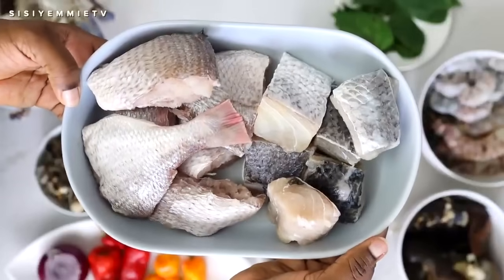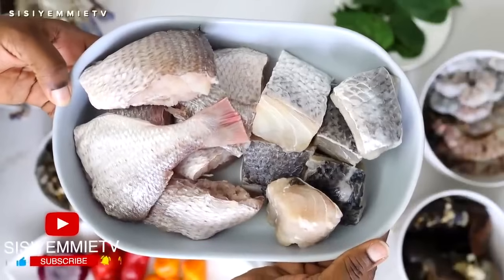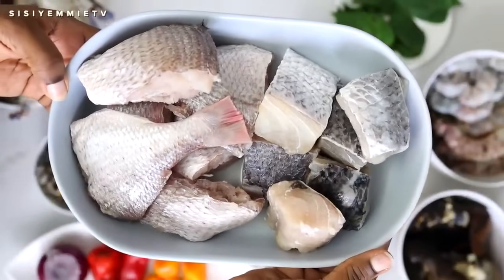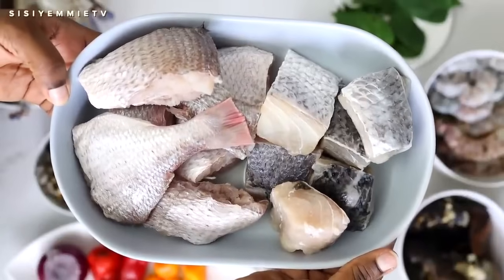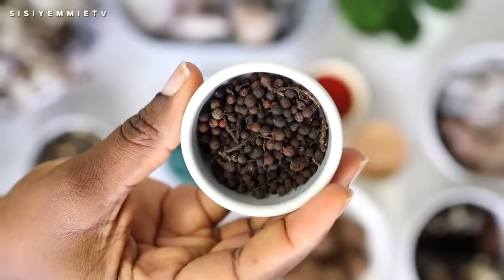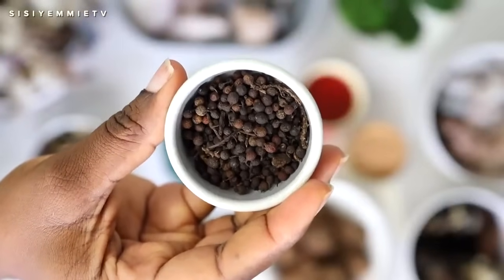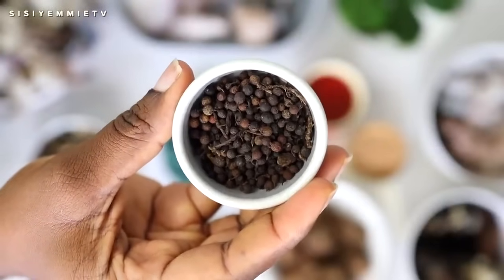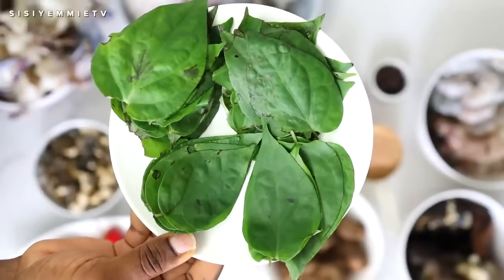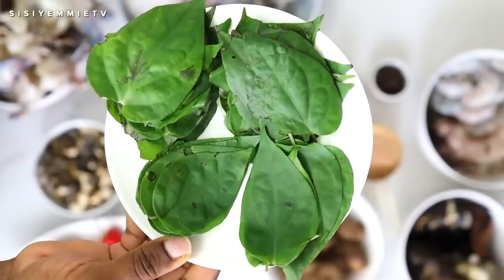For the fish, I have red snapper and I have barracuda. I'm using these two fishes because they stay well in soup — they are not going to scatter or break into pieces, and that is what you want. I have uziza seeds here. Without uziza seeds your soup will just be bland. This is fisherman soup and it needs taste. We also have some uziza leaves. The combination of the uziza leaves and the uziza seeds is what is going to bring a lot of life to this soup.